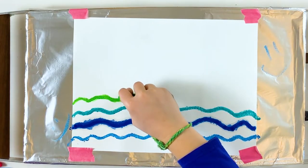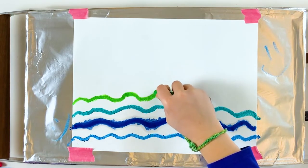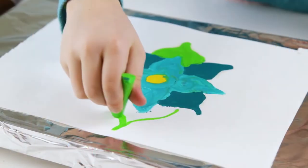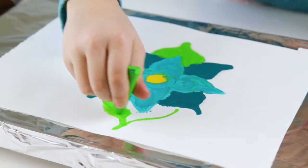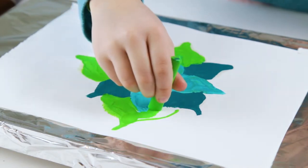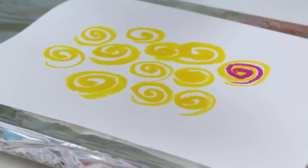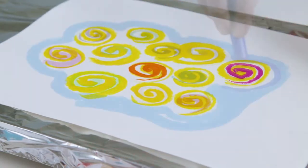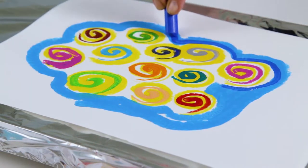Today we're going to do melted crayon art. You can use a warming tray to try this mesmerizing melted crayon art technique, or I will also give you instructions for how to do this with a cookie sheet. I do want to note that adult help and supervision is required for this activity.